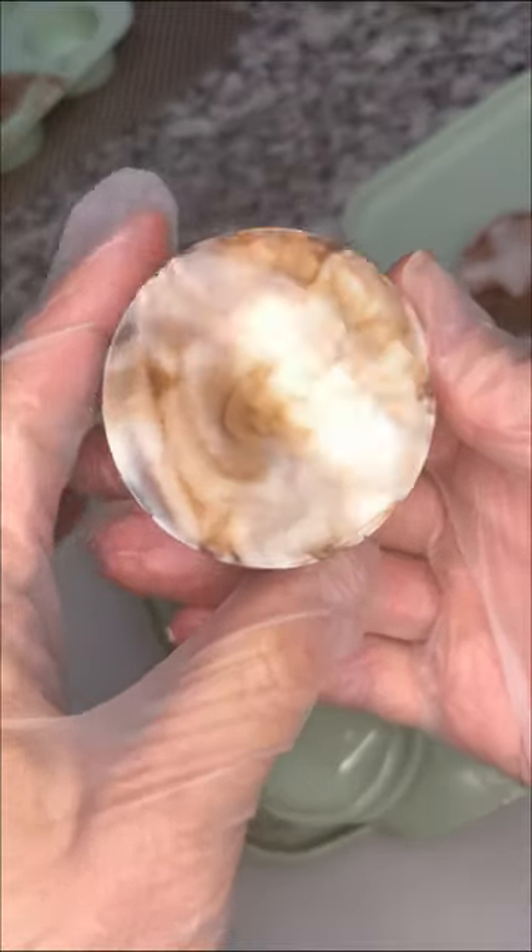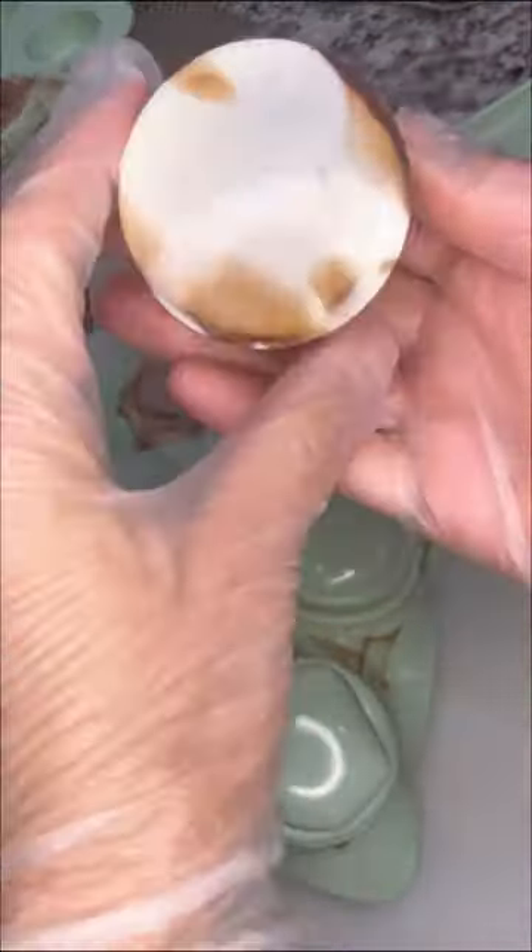I could have used a lot less of the milk and dark chocolate, which is surprising because I only used a spoonful of each over eight ounces of white chocolate, and you can see how marbled they turned out.